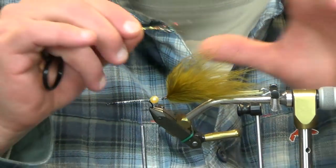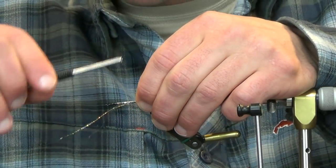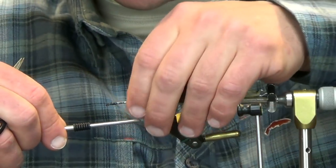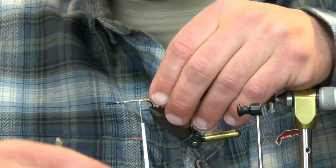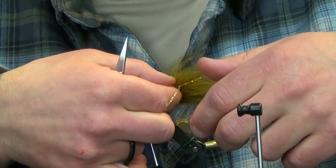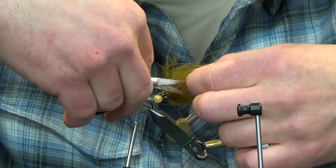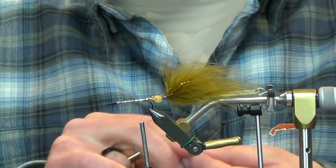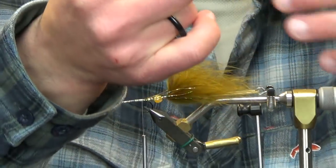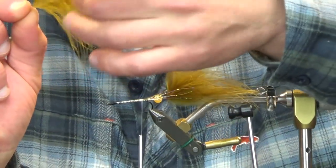We're going to throw some internal flash on here — four strands of gold flash. We're going to run this to about the halfway point on the back hook, throw a couple loose wraps on this side, fold these other four strands over, and just kind of work this back. It's just internal flash, all it is — it just gives a little bit more pop, a little something extra on the fly. Measure those out the same length as the ones on my side, tie that in, and then we're going right back to palmering marabou. You have your package side and your backside — your shiny and dull.